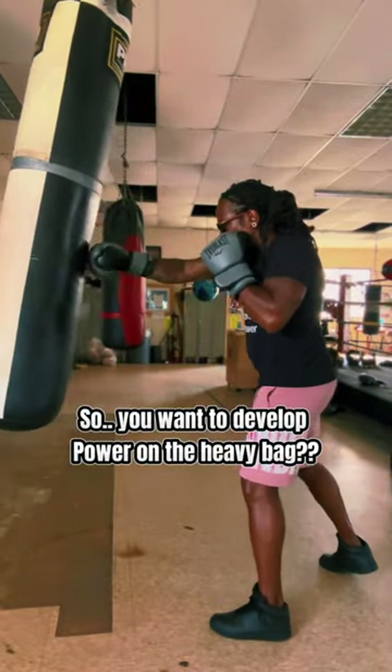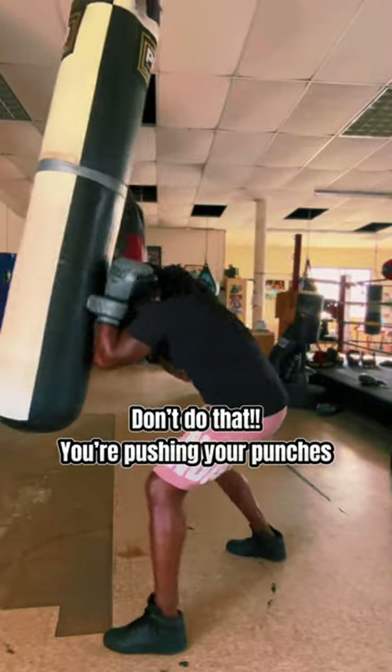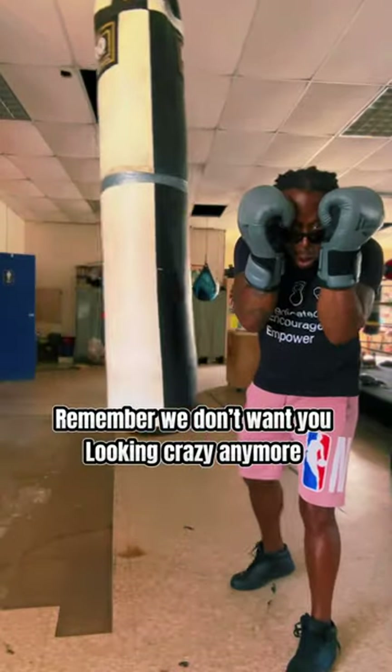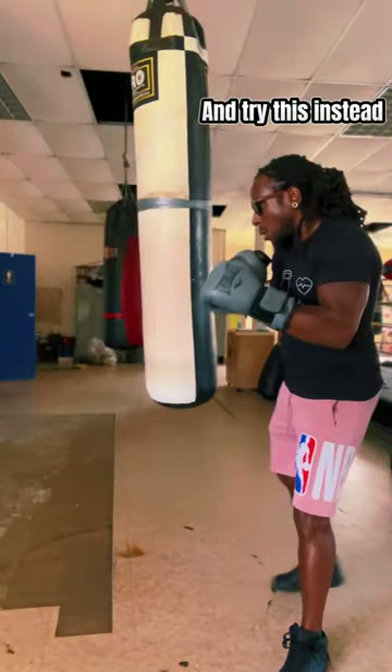So, you want to develop power on the heavy bag? Don't do that. You're pushing your punches. Remember, we don't want you looking crazy anymore. So fix your glasses and try this instead.